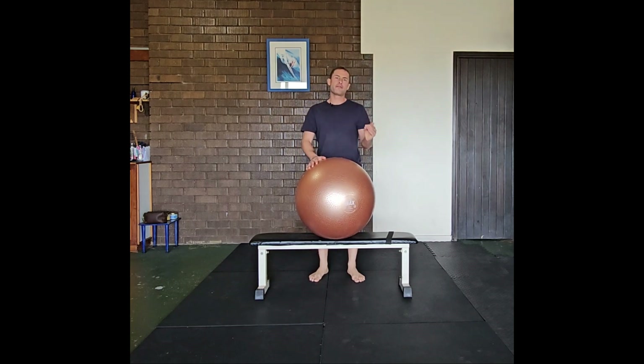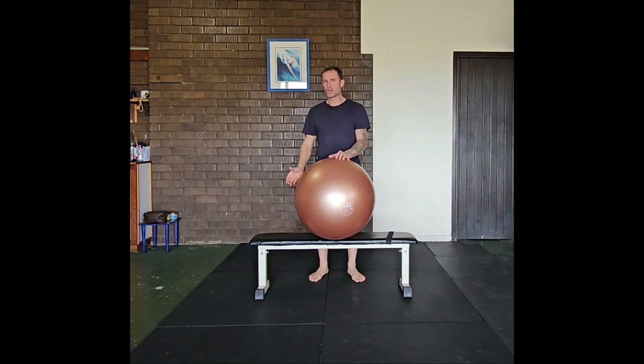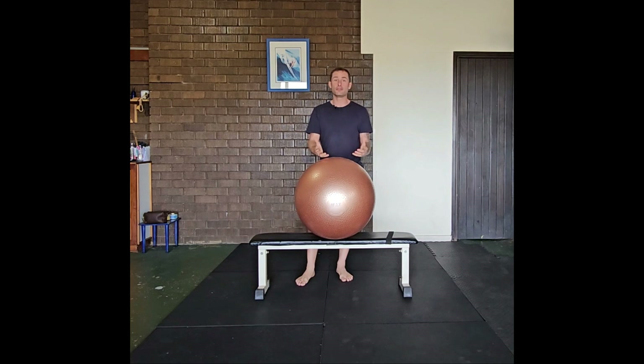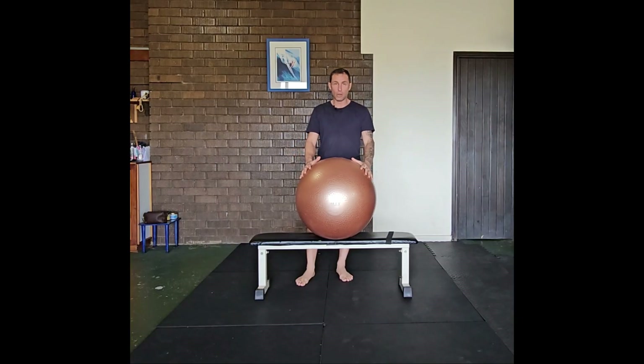I'm going to demonstrate the reverse hyperextension with a bench and a Swiss ball. The reason why I'm utilizing a bench and a Swiss ball instead of just a Swiss ball is because that gives me more range of motion to perform the reverse hyperextension of the back. Another device you can utilize for this exercise is the GHD machine or a bigger Swiss ball that is bigger than your normal size.